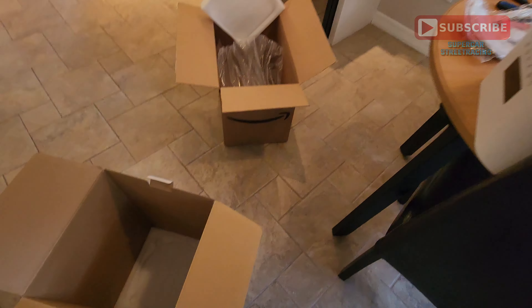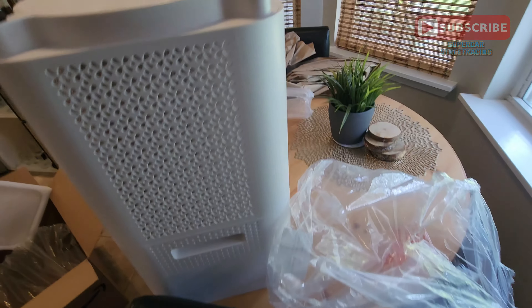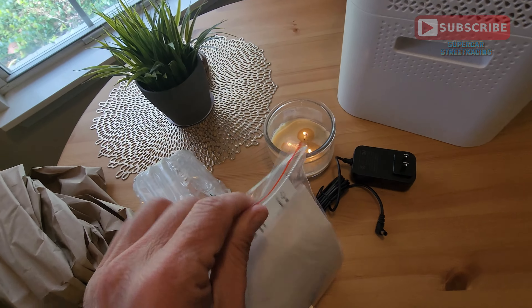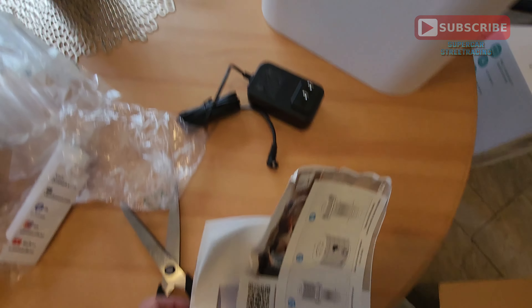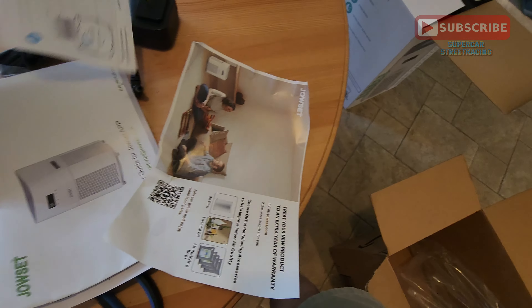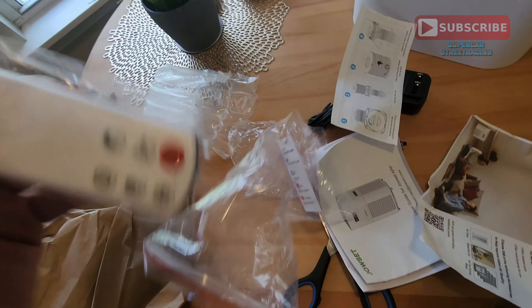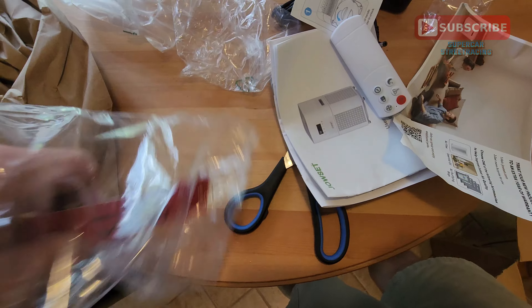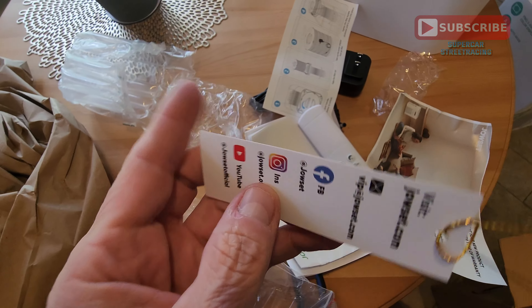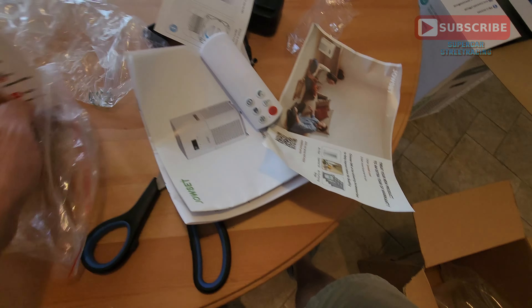Jouset.com has a YouTube channel and a Facebook page and we will be helping promote this unit. Inside the documentation we have some more paperwork. We also got a nice tag with the Jouset.com website, the email address, the Facebook page, Instagram, and YouTube — these guys are serious about promoting their product. Also, this unit is Alexa capable.